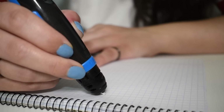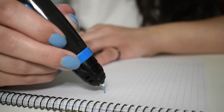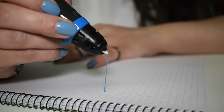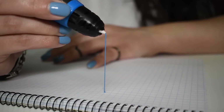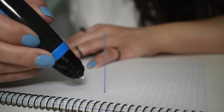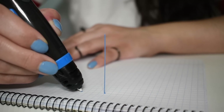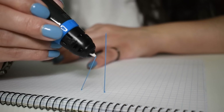The pen can also draw in mid-air, as long as you create a base structure to work on. There are some techniques that help drawing in mid-air. The secret is to move the pen, pulling the filament to where you want it to be, while letting it cool down. As soon as the filament starts to cool down, it becomes rigid and keeps its shape.